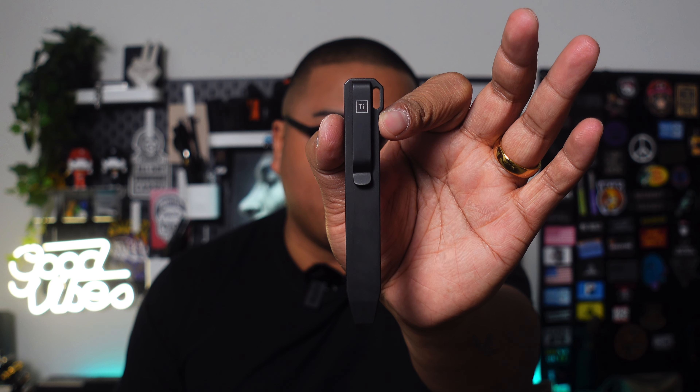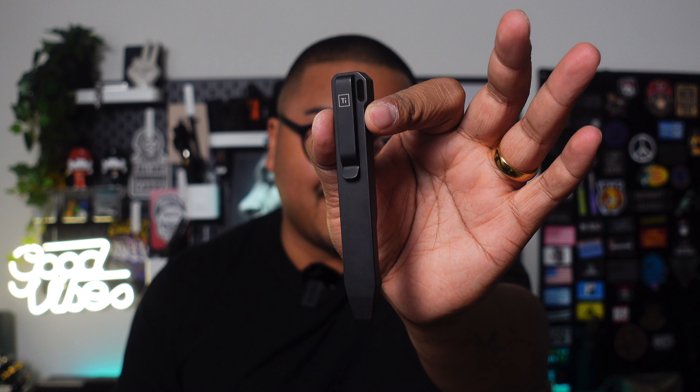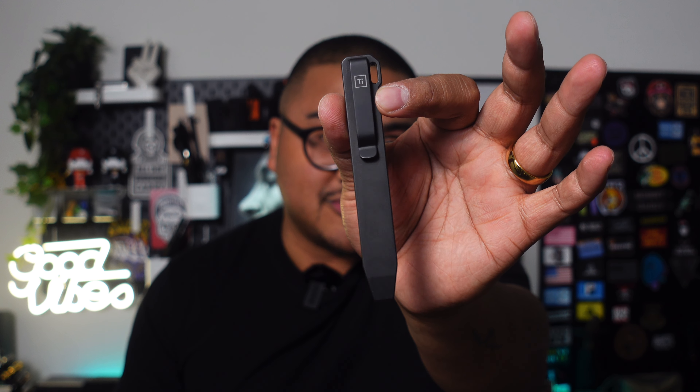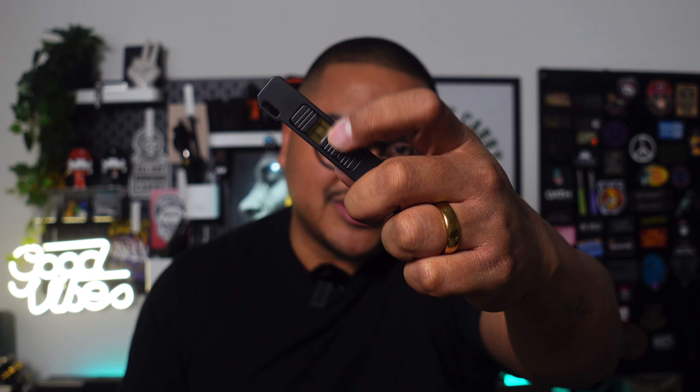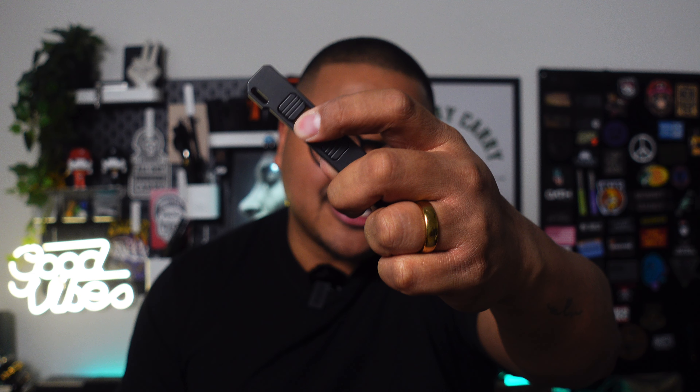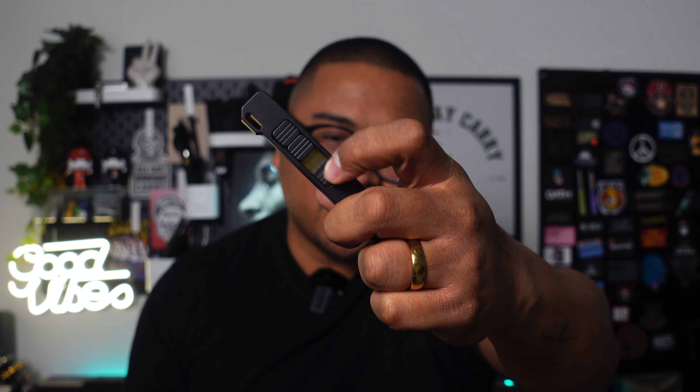Right up front I have a pry bar by Big Idea Design. You can check out their pry bar on their site — if you use code 'Mikey Daily Carry' you get 10% off if you've never used my code before. What's really cool about this pry bar is not only is it a pry tool, but on the back side you have these magnets, so if you're a fidgeter like me you have something to toy with on a day-to-day basis. That lives right on the front of my Triari.